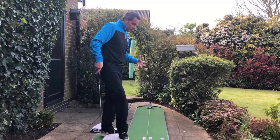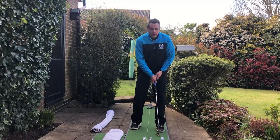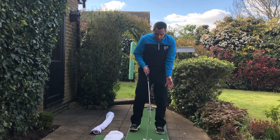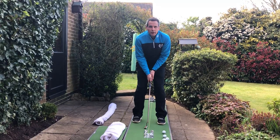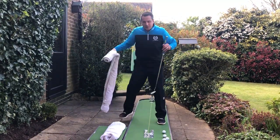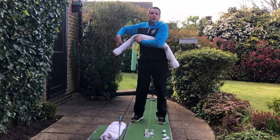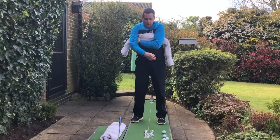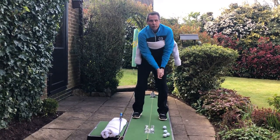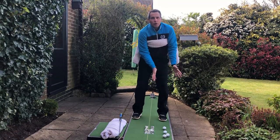Another little tip — I call this the Justin Rose tip. When you see Justin Rose putt on tour, he tends to tuck his shirt under his arm. What he's trying to do is keep his arms very connected to his body. We can practice that by taking another rolled-up towel and putting it under your armpits, then start practicing with the towel under your arms — it keeps you very, very connected.